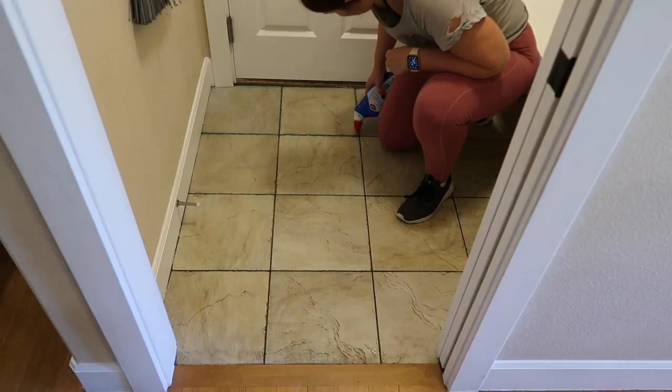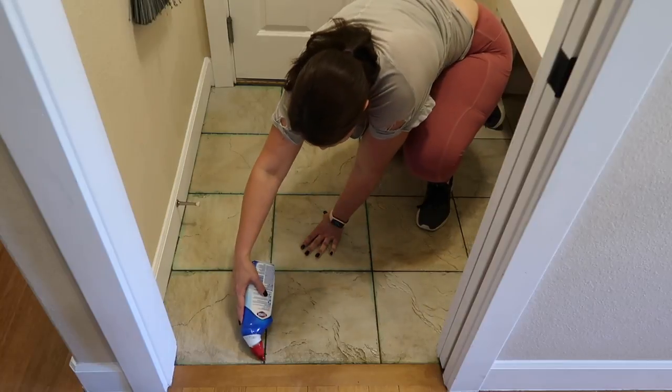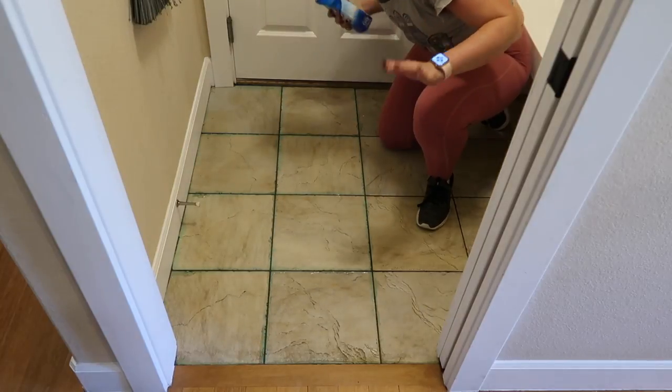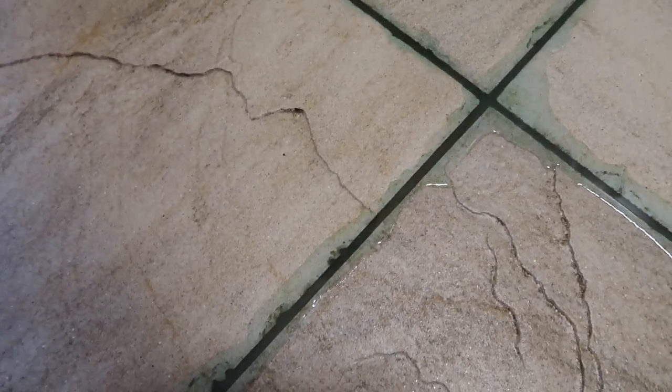I think the reasoning behind using this rather than a Clorox bleach pen is that it's cheaper by volume. So I'm excited to try it — let's see if it works. Some people said they left it for about 15 minutes and saw a difference, but I had a lot more chores to do that day so I let it sit until I was done cleaning the rest of the house. Then I came back and wiped it up to see how it looked.